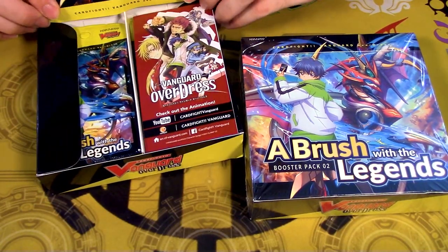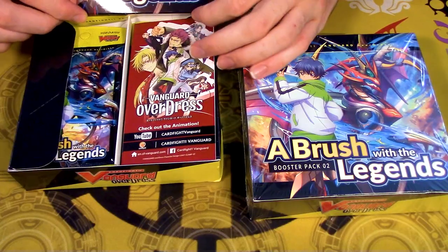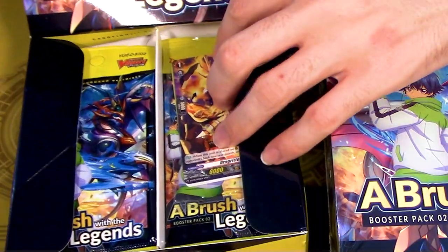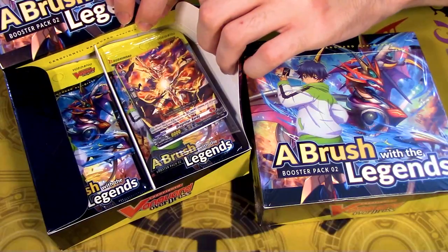Gabe is having struggles doing the display thing with D, apparently because it was the same with BTO1. I'm just stupid, it's fine. Oh, we get box toppers again, missed those.